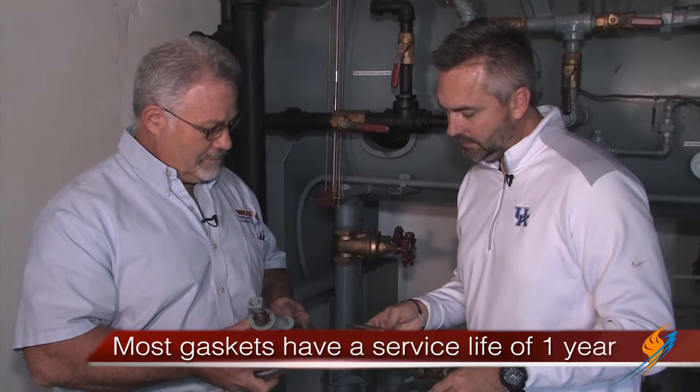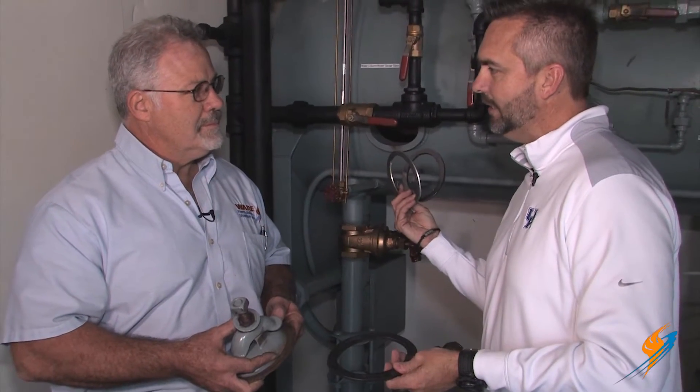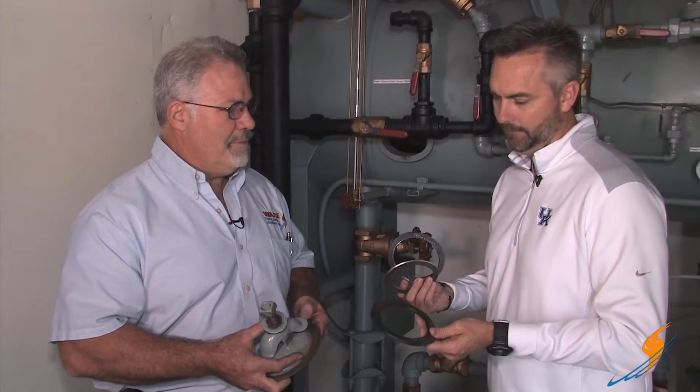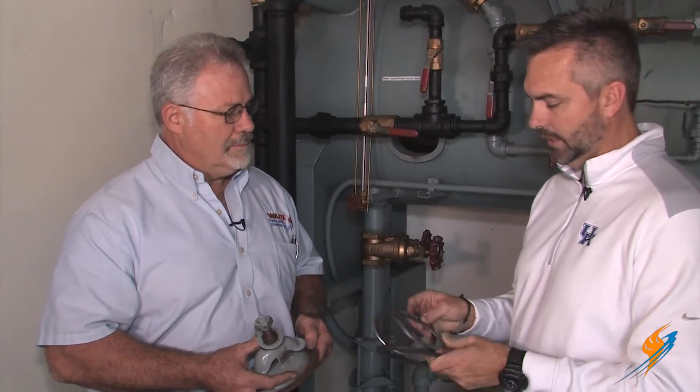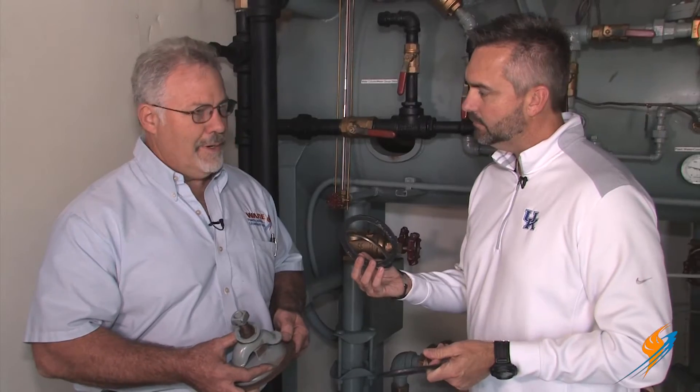There are different types of gaskets: we have a flexitallic, we have graphite, and then we have the topagi gasket. A condensate tank will typically use a topagi, which is a form of rubber. The flexitallic is for a little bit higher pressures and higher temperatures, as well as the graphite.